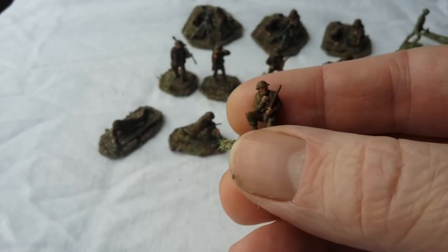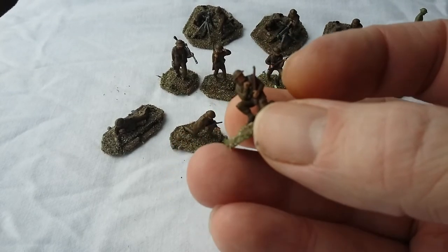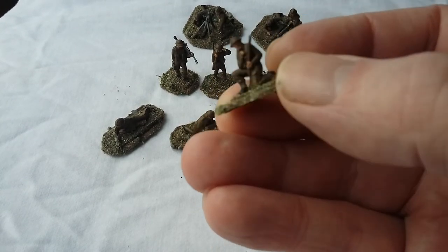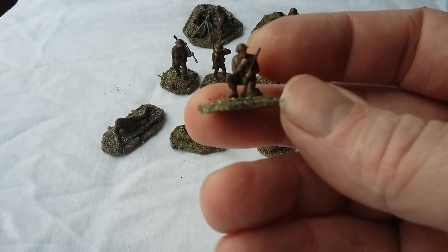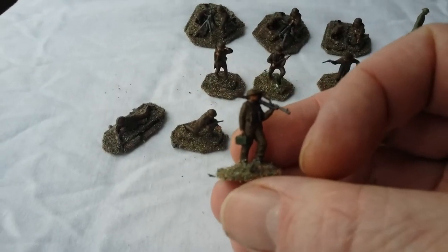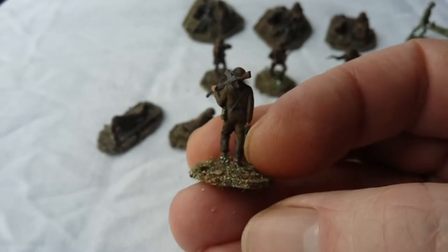And here we have a radio operator. I'm not sure if the radio actually matches anything that ever saw service or even existed — I think they're more of a generic sort of sculpt, really. As you can see, I usually just give them the basic colour paints — I think that was Humbrol 26 matte and maybe 72 for the webbing. Some sort of brown for the rifle and just a metallic grey for any metal work on the weapon itself. Here's our Bren gunner again — the standing guy from the cover. The detail on the Bren isn't bad there. Quite a nice little sculpt.